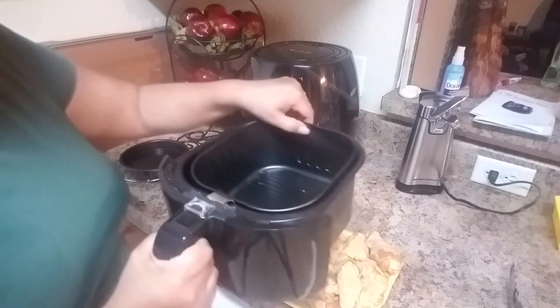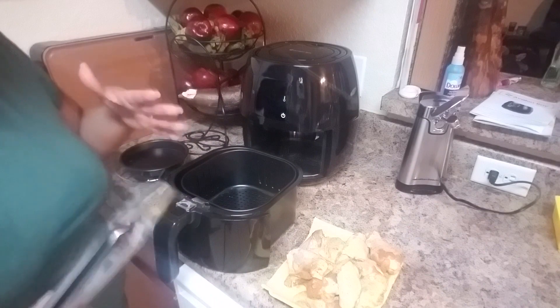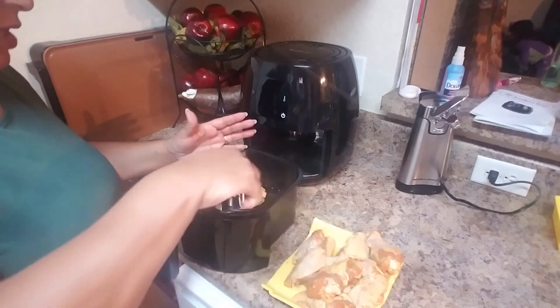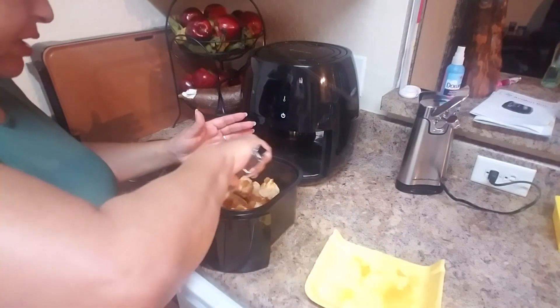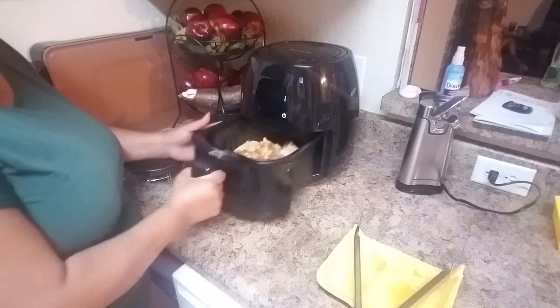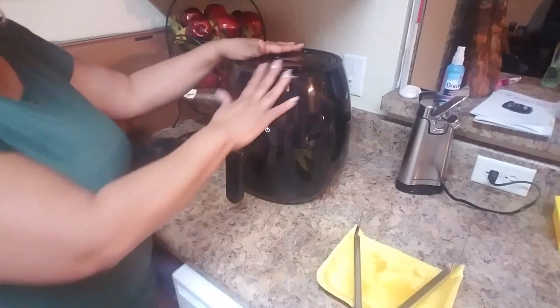The machine has a maximum capacity, but filling it all the way takes more time because you have to flip the wings. I love my chicken wings crispy, but that depends on your taste. I have some chicken wings and drumsticks, and I'm just going to place them in the basket. You don't need any oil. Just lift it slightly to close it properly — simple. No oil mess on your stove.